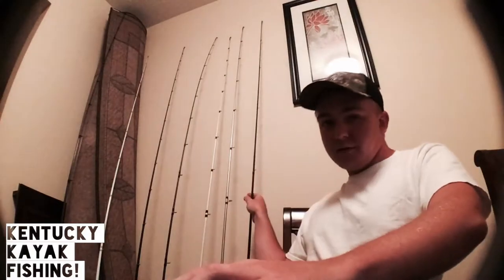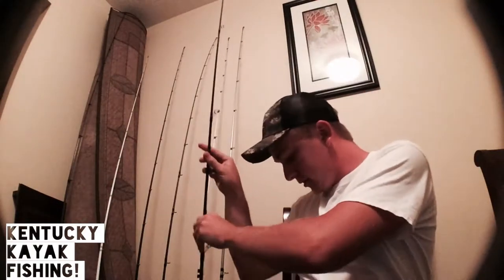What's up guys, I'm just here gonna make a real quick video over my rod and reel. I'm gonna start with some of my lightest gear and then work my way up to my flipping and pitching rods and my jig rods.